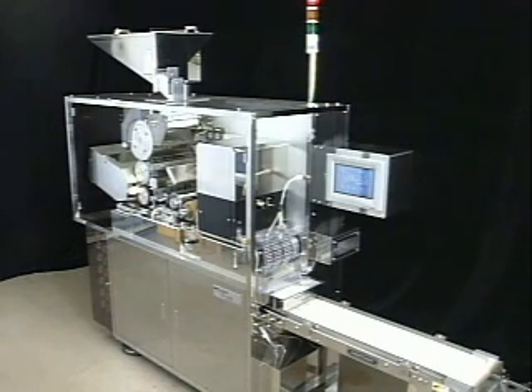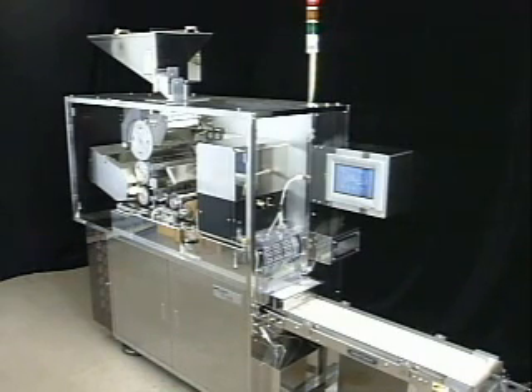After printing, inspection of the printing and the tablet's surface is done at the same time. Accurate checking is performed even in a position where the printing direction is well lined up. Additionally, there is an automatic adjuster for the halogen light that plays an important role in inspection.